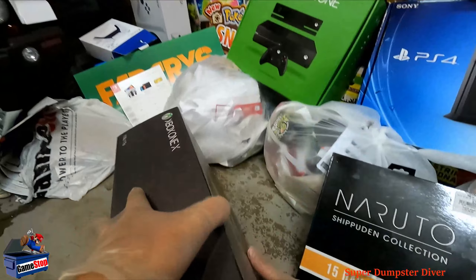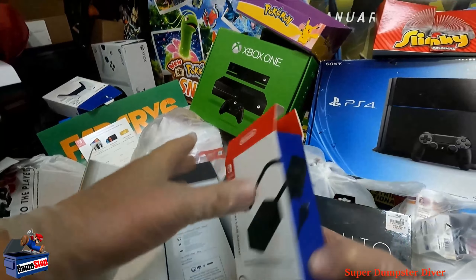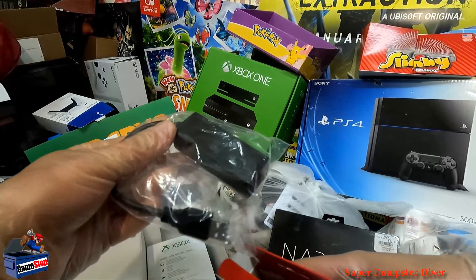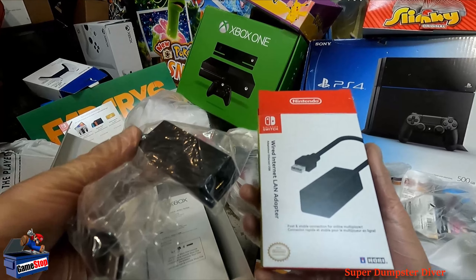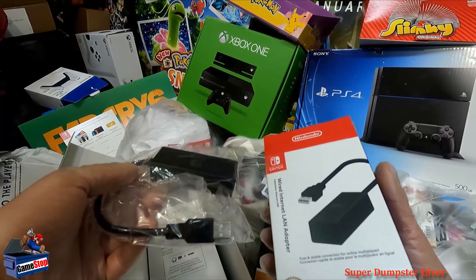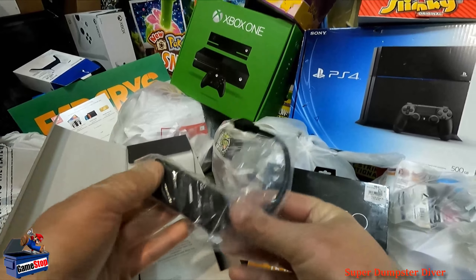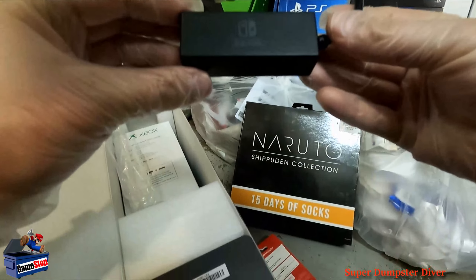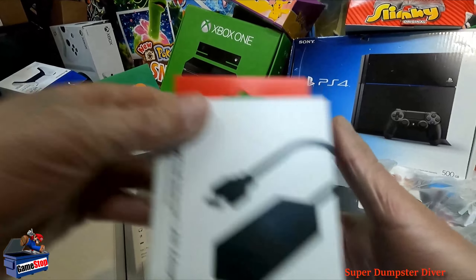Pretty much find this one all the time, but this one's heavy. Whoa — holy crap. What is this? Wired internet LAN adapter for Switch. This is an official Switch one. Holy cow. What the heck? This is so weird — why would this even be in there? Awesome, I'll take that.